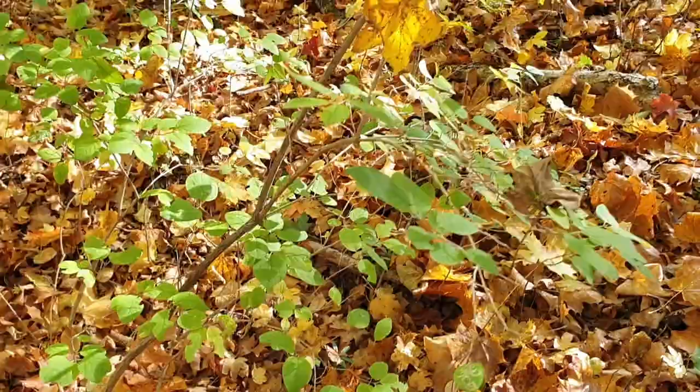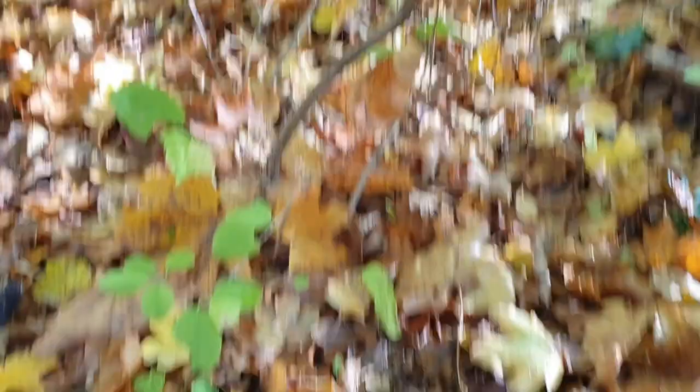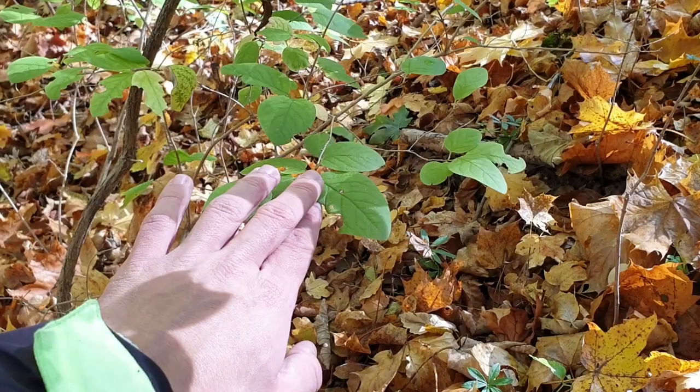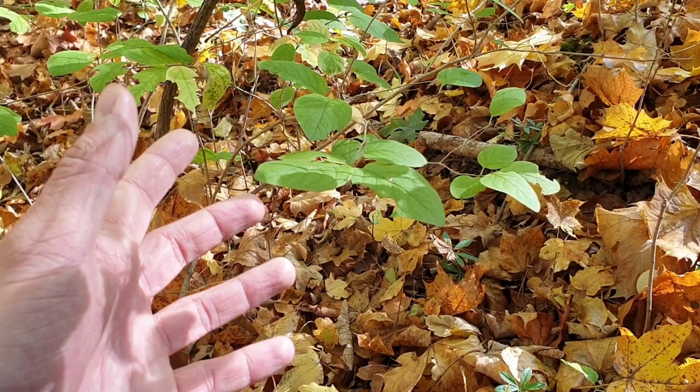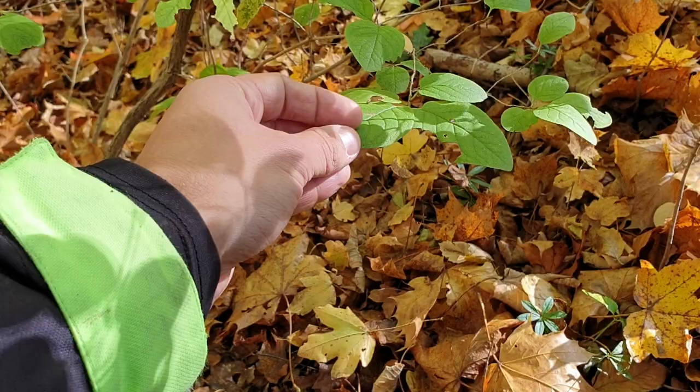Now what we are looking for: the larvae can be found not far from the ground, usually near the ground, so you have to look at the lowest leaves. Liminitis has a typical feeding pattern — the caterpillar feeds the leaf from the left and right side, but in the middle it will not feed the leaf.